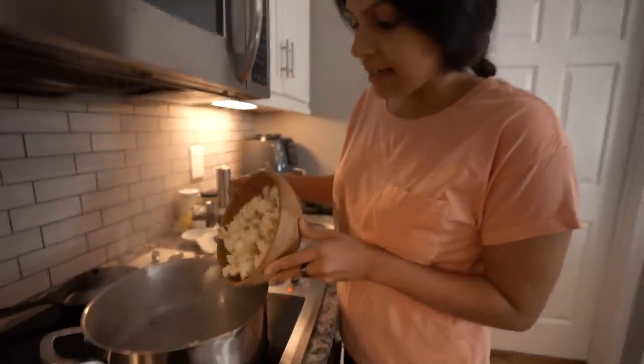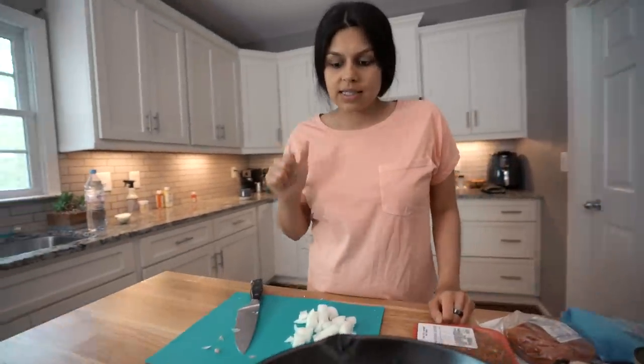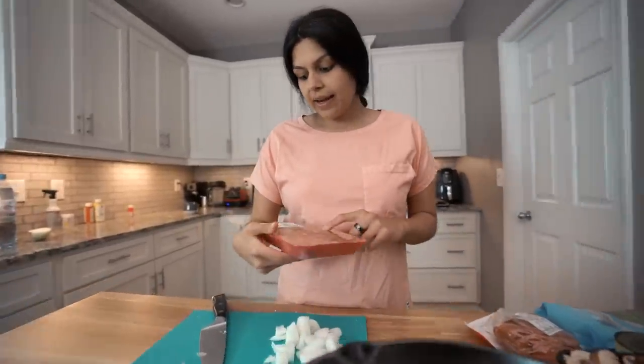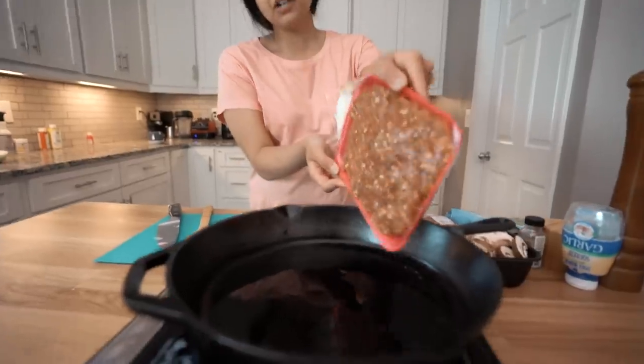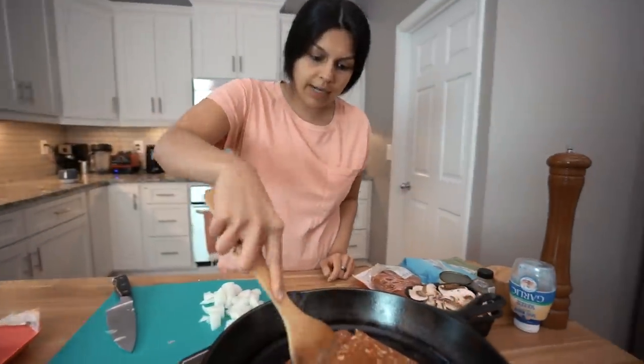Now we're going to add in the cauliflower and cover it with a lid to steam. While the cauliflower is steaming, we'll get the rest of the ingredients cooked down, starting with the sausage. I got hot Italian sausage because I wanted a little kick and the seasonings are already in there, but you can use plain ground bulk sausage and add your own. Medium high heat — this is a pound. Add the sausage and give it a quick breakup.